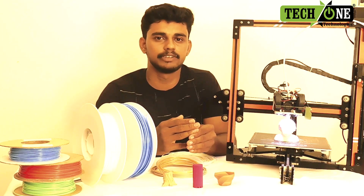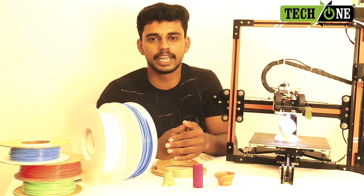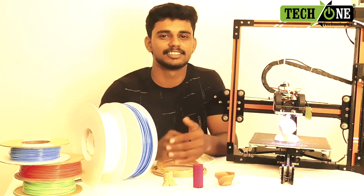This is Rashith from TechOne Technologies.